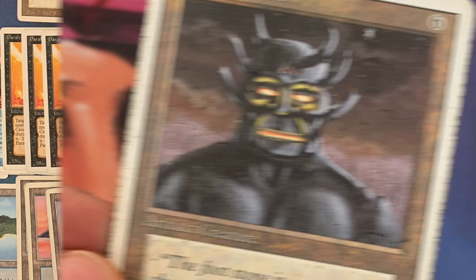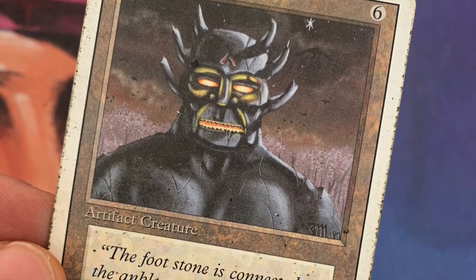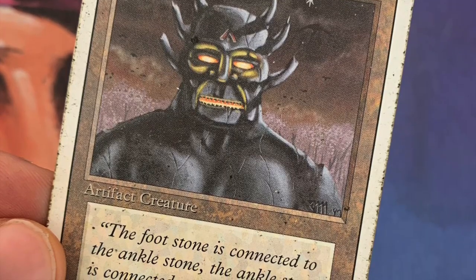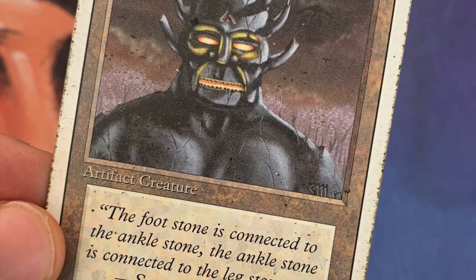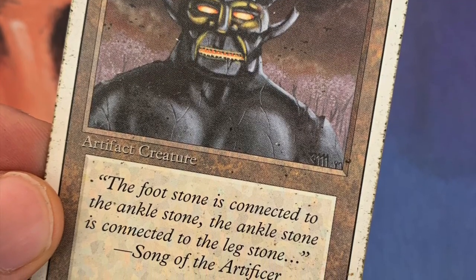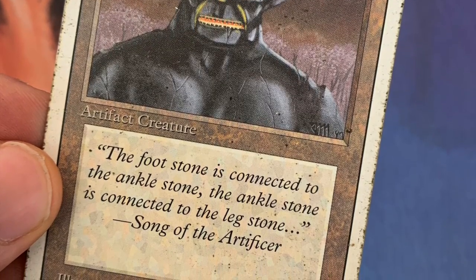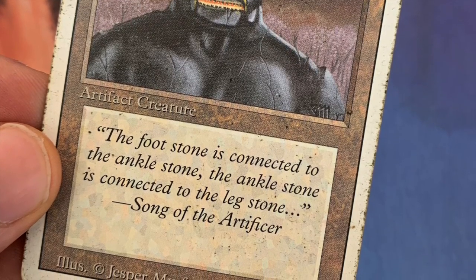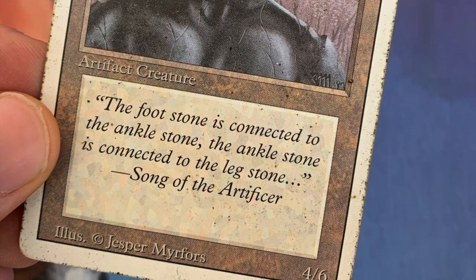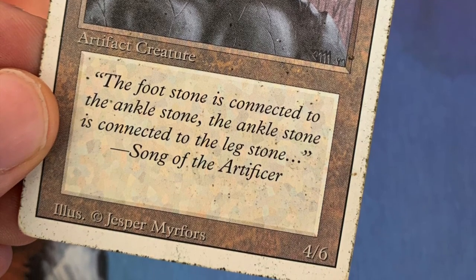Here's a picture of a card in pretty rough shape. You can see the Golem — a beautiful card, lovely flavor text — but as you can see, this Golem has seen some action. The rule my brother and I have is: you can put whatever Revised card in there, but it has to be in poor condition.